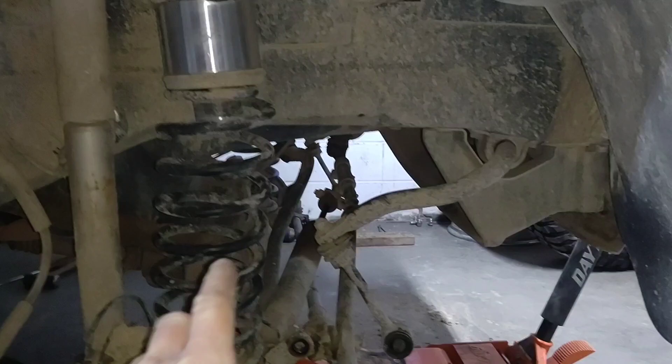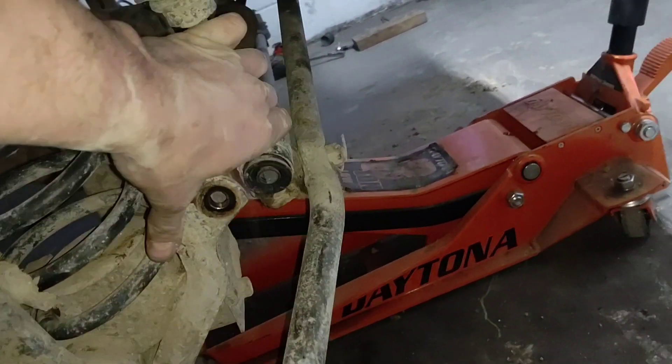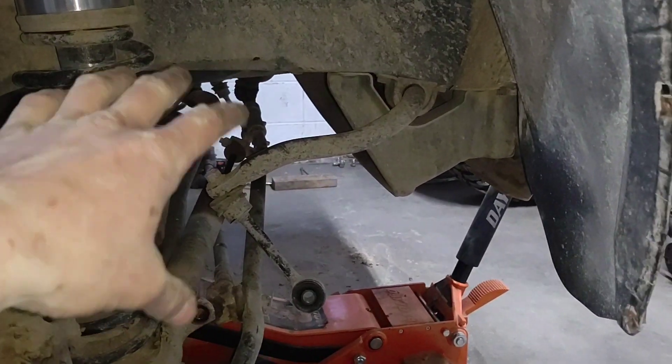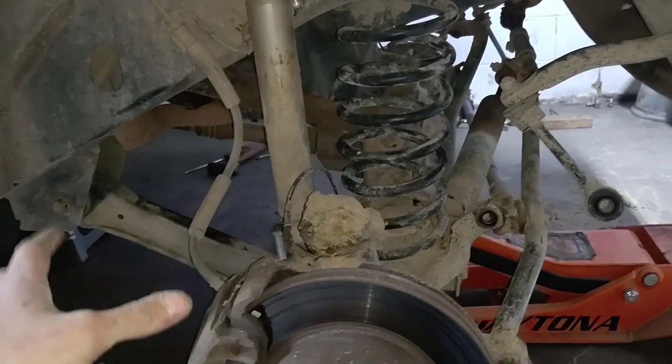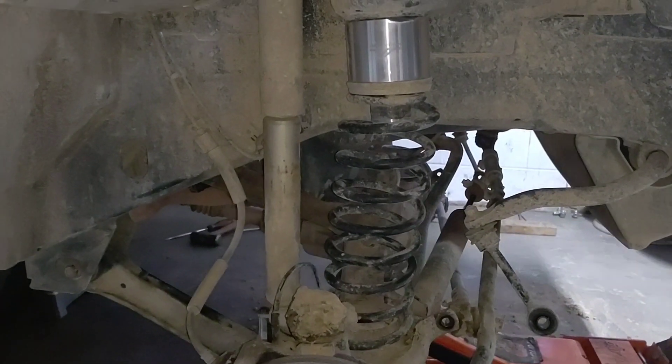The sway bar won't hook back up because it's already so bound up — and it doesn't really matter, I don't need it. Eventually I might want a sway bar and get the longer lengths, but by that time I'll make arms, get rid of that, get proper springs, proper shocks, proper everything. This is a super budget build.